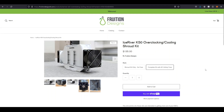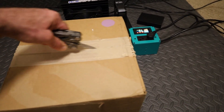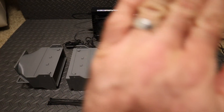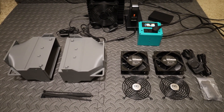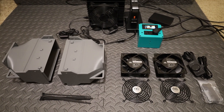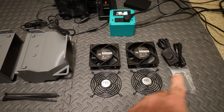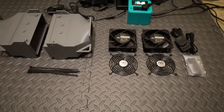Good unboxings always start with a knife. Everything's all nice and bubble wrapped — we'll skip through that. The full kit is kind of where it's at for me because it's a one-stop shop. It comes with the shroud, zip ties to connect everything, the AC Infinity fans, and a controller so you can control the speed depending on your temperatures.